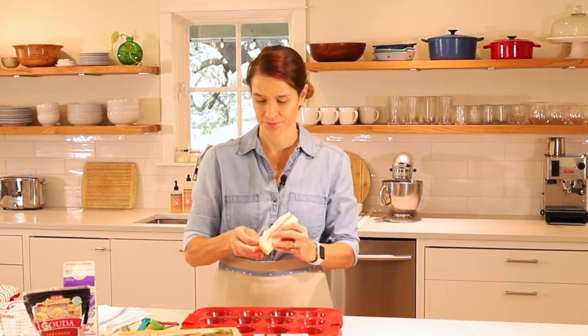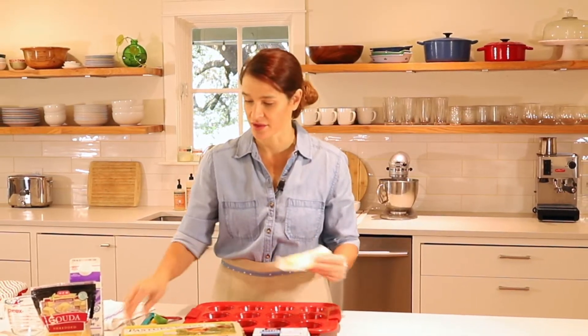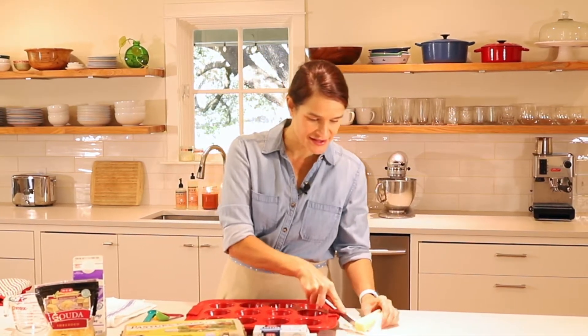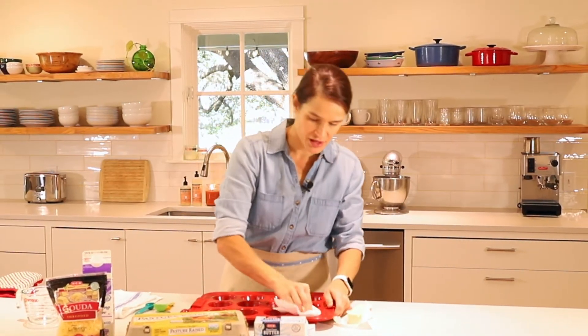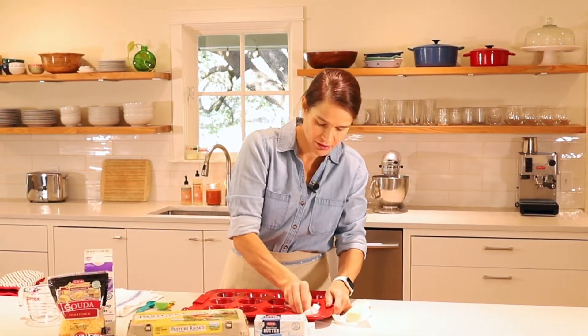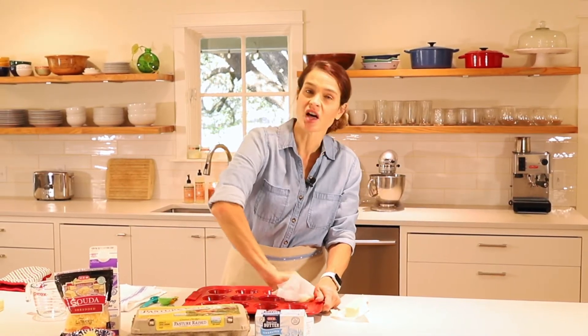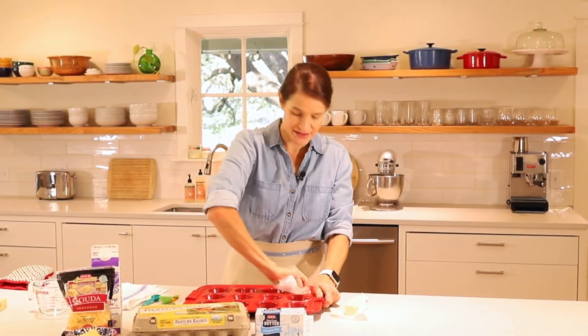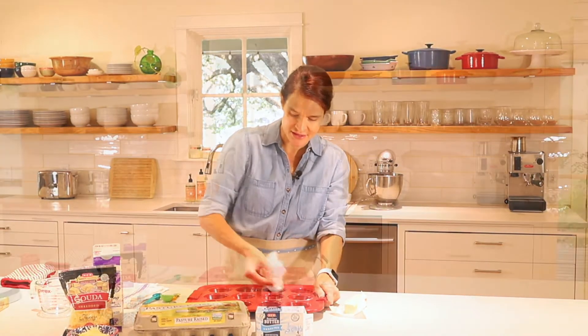To start, we're just going to grease the muffin tin with some butter. This is a great job for your kids to do if they are around — it seems like they're always around these days. Just have them grease up the tin. I'm going to use some butter and a paper towel to do that real quick. I put a lot of butter in here — for one thing, it adds flavor and also it makes sure that nothing sticks.